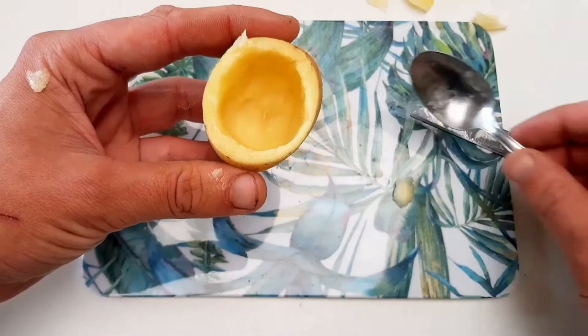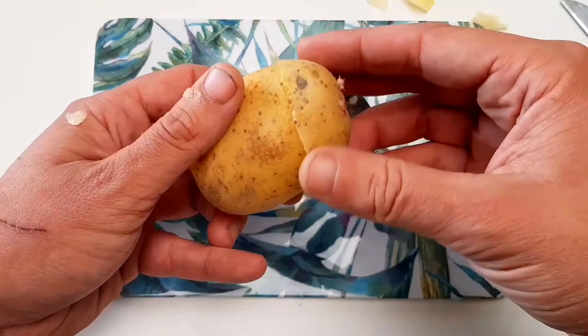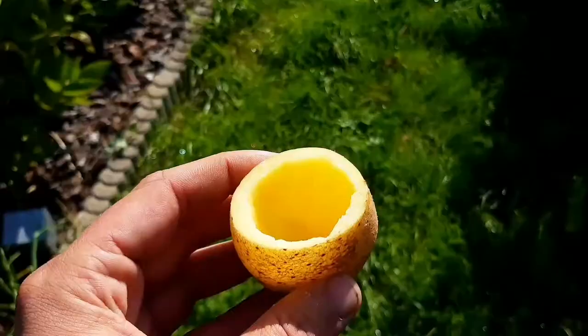This was the last piece. The trap is ready, I can go to the garden now. But don't forget to keep the other side of the potato too — I will show you later why.